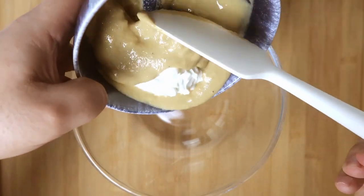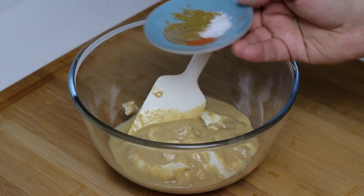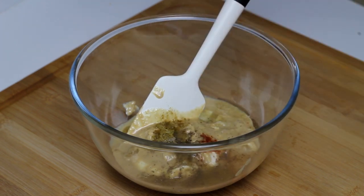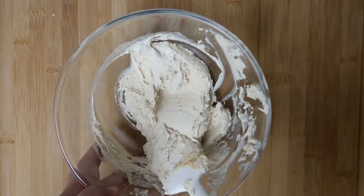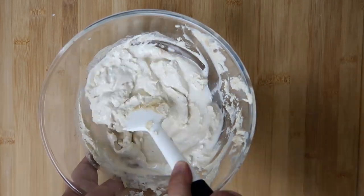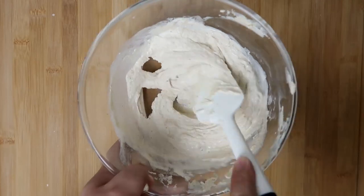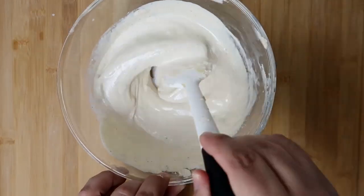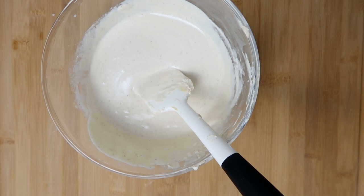Add 70 grams each of tahini and yogurt to a bowl or blender — you can use any kind of yogurt as we'll adjust the consistency later. Add one teaspoon of salt and a quarter teaspoon each of black pepper, chilli powder, and cumin. Then add a tablespoon of lemon juice, half a tablespoon of white vinegar, and two cloves of minced garlic. Mix until thick and uniform, then slowly add water — about 30 millilitres at a time — until you get a smooth, creamy sauce that's liquid but not runny, like a thin alfredo sauce. Taste for seasoning, adjust spices or liquids to get a bright, tangy flavour, then set aside.